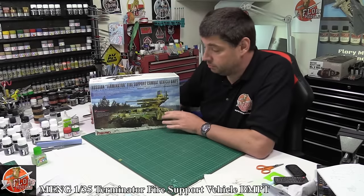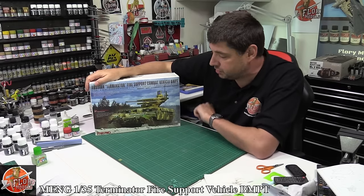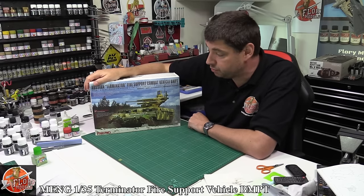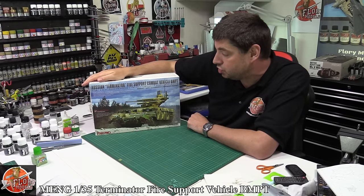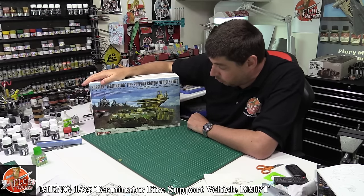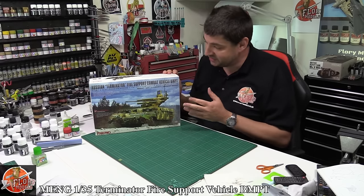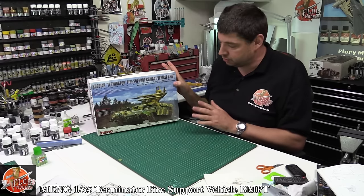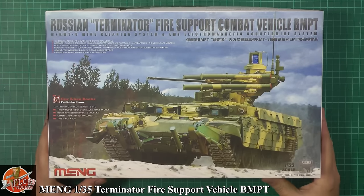Hi and welcome to Fluid Models kit review time, something we've had for a long time. I'm just about to start building it, so I thought we'd run through the review. We've got today Meng 1/35th scale - this is the new Terminator Fire Support Vehicle. Absolutely fantastic. If you want a good-looking piece of armour this is definitely it. It looks very futuristic, something from Terminator, hence its name.